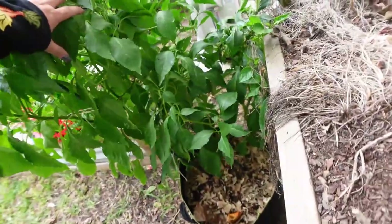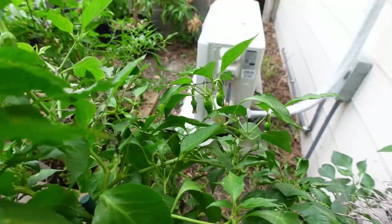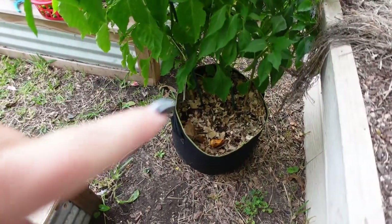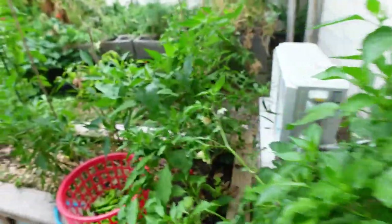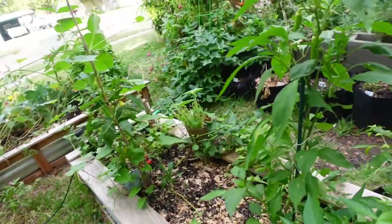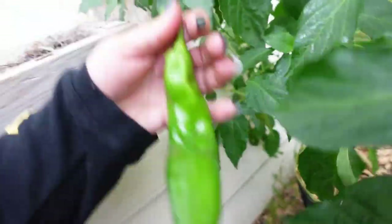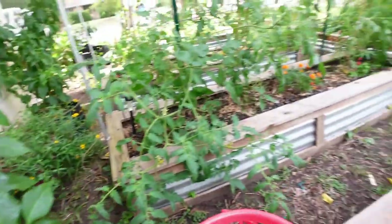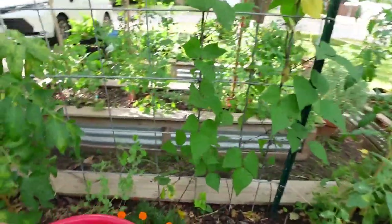This is another hatch chili — it's got a bunch of babies on it and this is about its fifth round. You can see all the little ones coming up. It has two plants in it and they grow beautifully in these grow bags. I got a whole bunch of shishito peppers off this while I was briefly away. Check out this big one — look at the size of this! If you've never grown hatch chilies, I recommend growing them, they do fairly well.